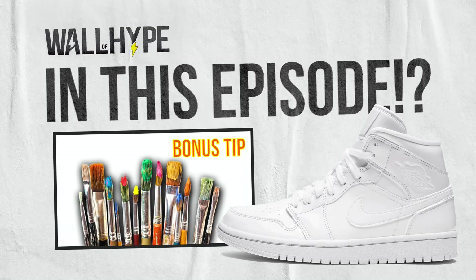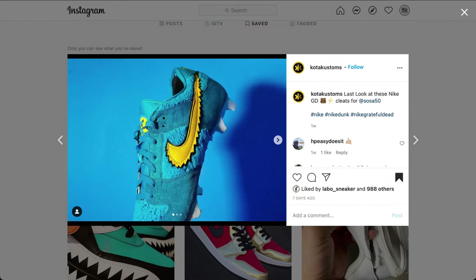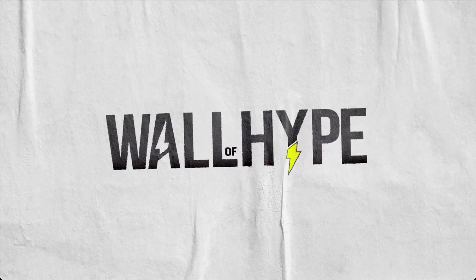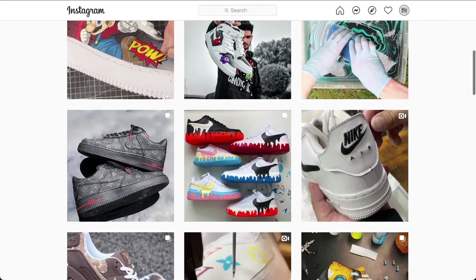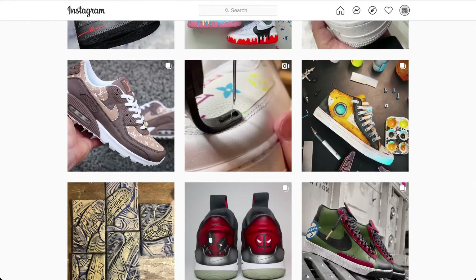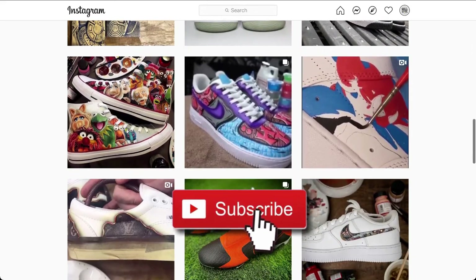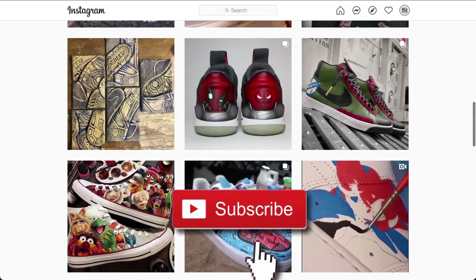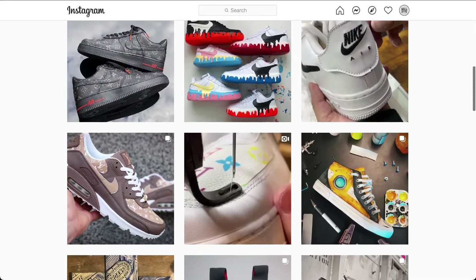We will be covering how to color block with customizing. Yo, what's up YouTube? It's Orlando. Welcome to Wall of Hype, where we showcase artists that can take plain kicks like Air Force Ones, Jordans, cleats, Vans, and turn them into customs that sneakerheads love. But before I start, please hit that like and subscribe button if you're new. We have links to all featured artists and their work in the description below. Our first goal is to hit 1,000 subscribers. Now, let's get started.